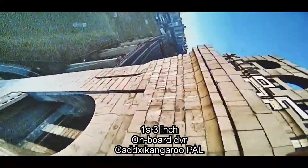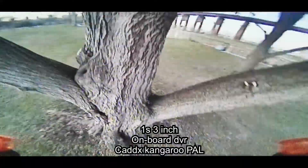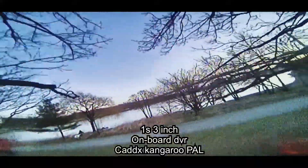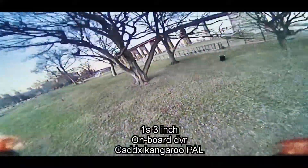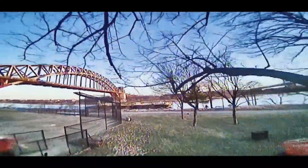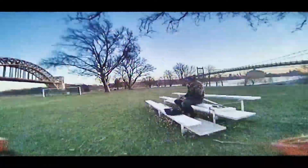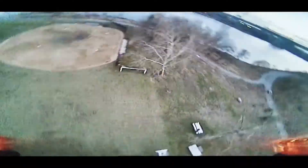I'm excited to show you these two 1S 3-inch drones that fly really, really nice. The weird thing is they're running 1103 motors on 3-inch props, which is kind of wild. The biggest change since my last video is I've tried the 48kHz ESC firmware and enabled RPM filtering. Together, these two things made this drone feel just like heaven to fly.